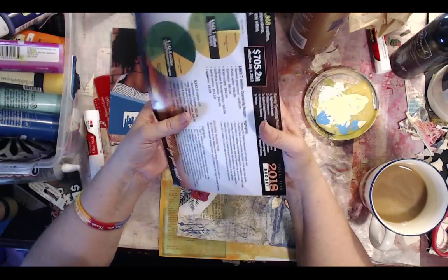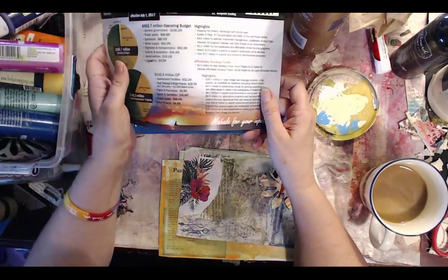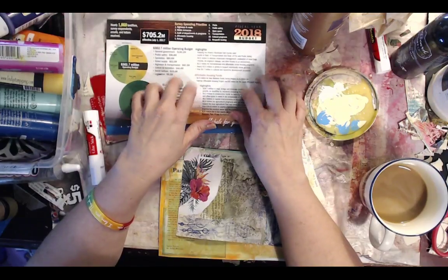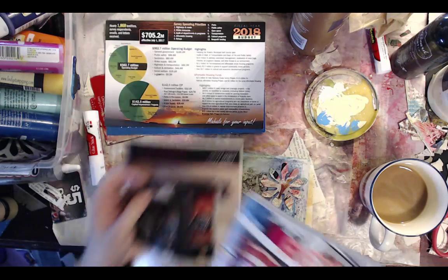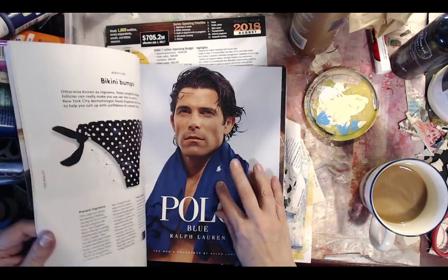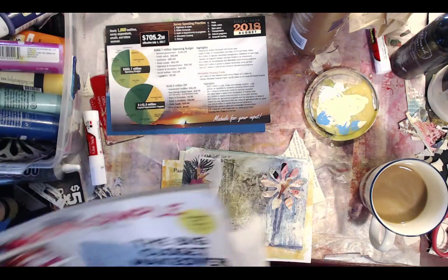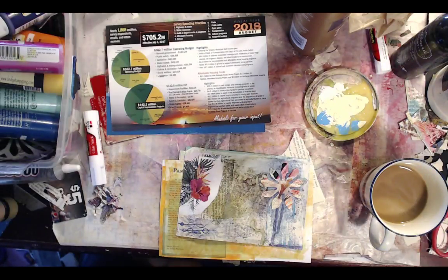If you want to make along, you just need something heavier than just paper. Any sort of junk mail, or the inserts from a fashion magazine — those work too. The subscription cards, or the heavier pieces of magazine pages. You could also use some cereal box packaging if you want. So I'm just going to get started.